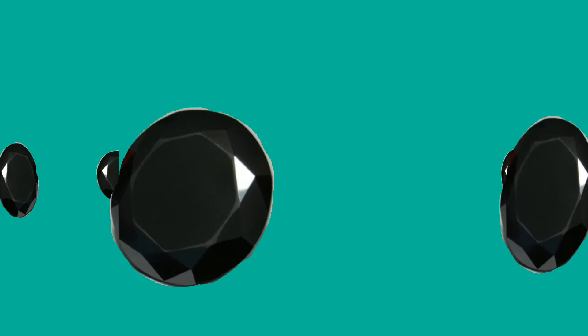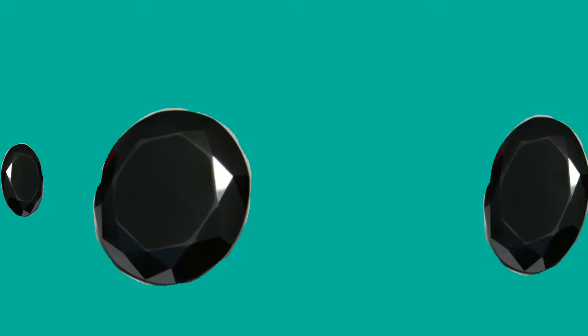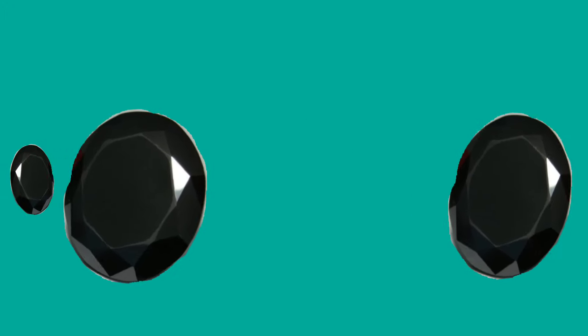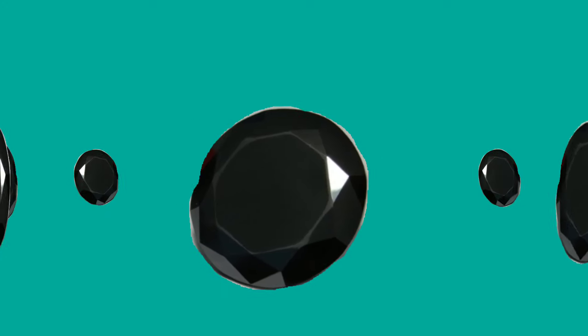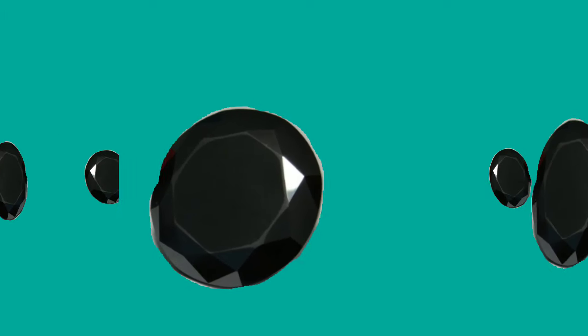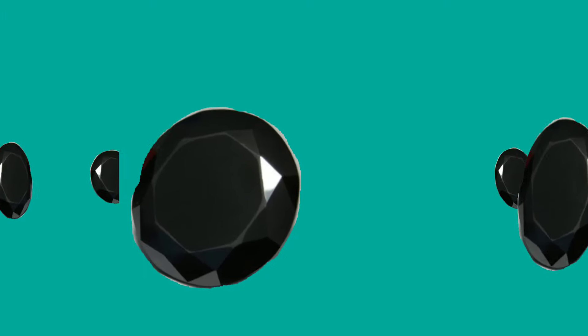Test 3: The heat test. Diamonds are extremely tough and can resist extremely high heat. To perform this test, use a lighter to heat the black diamond for a few seconds, then drop it immediately into a glass of water. If it shatters, then it is a fake diamond. If the diamond retains its form, then it is real. Fake diamonds shatter when heated and dropped into water due to the contraction of matter and sudden expansion.